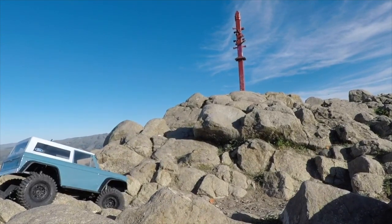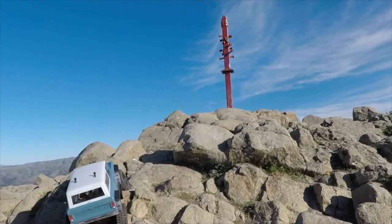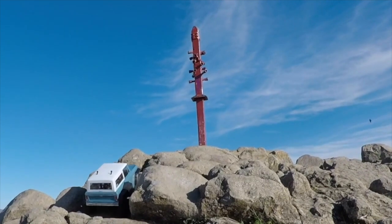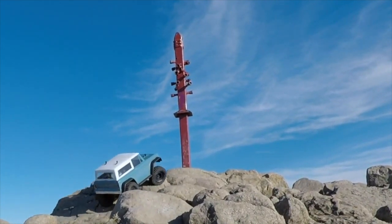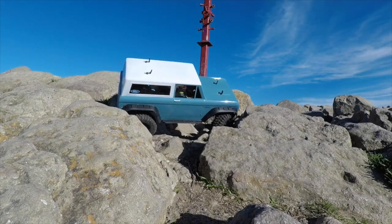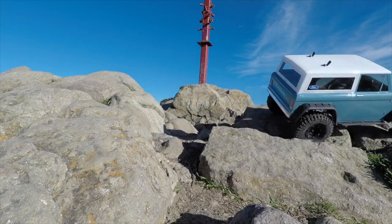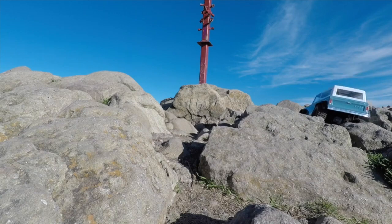That pole up in the middle denotes the top of Mission Peak. It's got all these little portholes where you can see grand landmarks around the Bay Area, California. The TRX4 is still not having a problem with good traction, and it's really able to use its clearance to get through the rocks. Steering angle comes in handy as well — you can always position the vehicle.